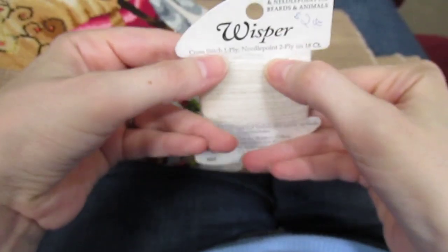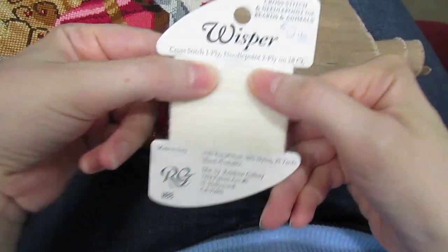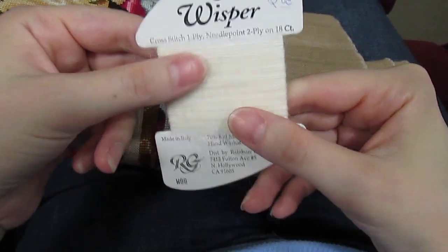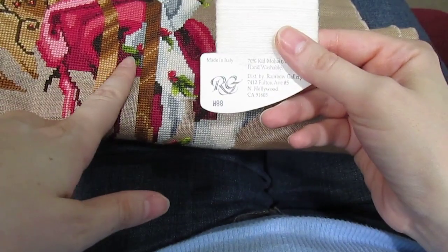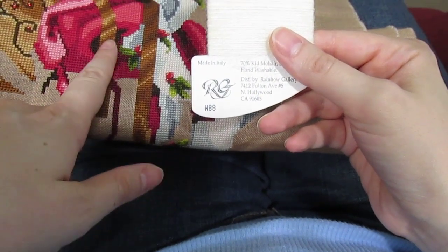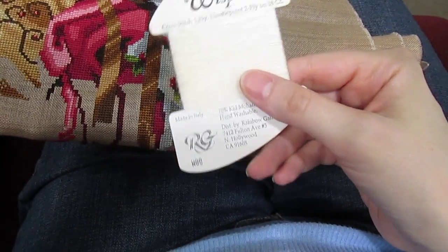Here on the card you'll see it says cross stitch 1 ply, needlepoint 2 ply on 18 count. So I'm using 1 ply — this is technically 16 because it's 2 over 2 on 32 count, but I'm using 1 ply.